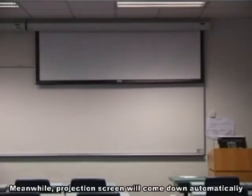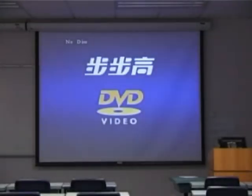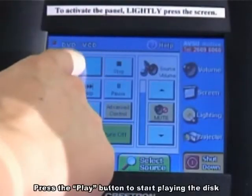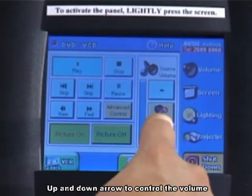Meanwhile, the projection screen will come down automatically. Press the play button to start playing the disk. Use the up and down arrow buttons to control the volume.